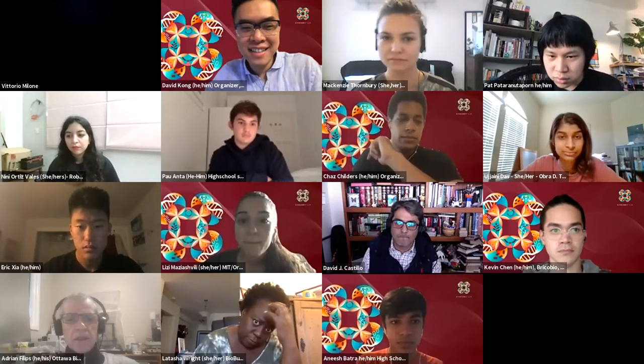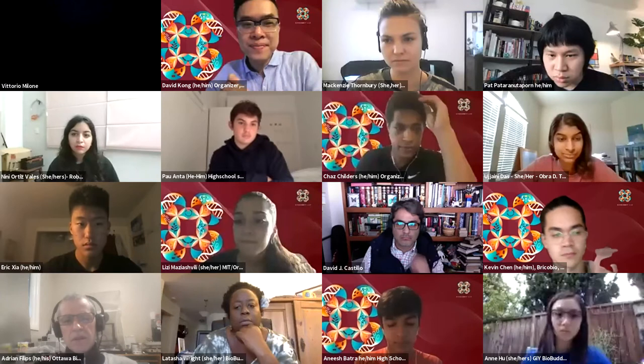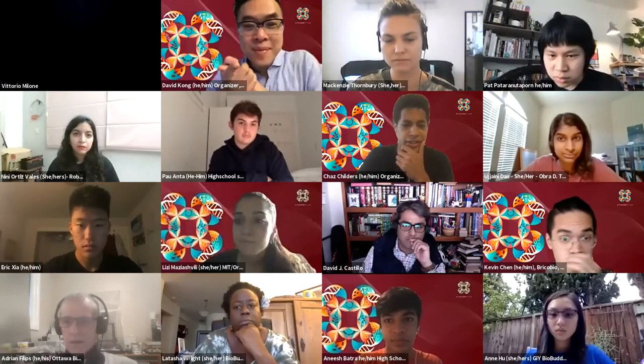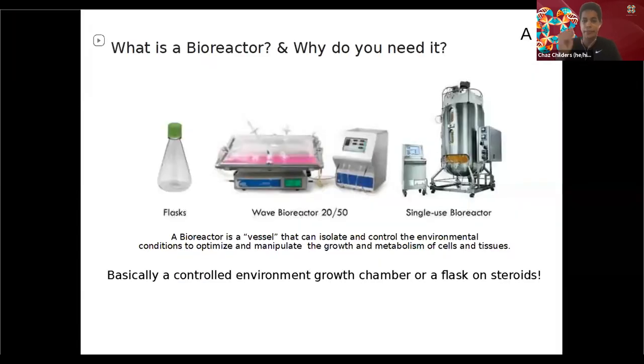The wave one — it's the second one in the picture — is a wave bioreactor. What's different about it is that it's actually a bag that is rocking on the platform. That's good because you can do more advanced cell types like mammalian cells. Otherwise, if you use a typical bioreactor, you're going to shear the cells, so that's not going to work.